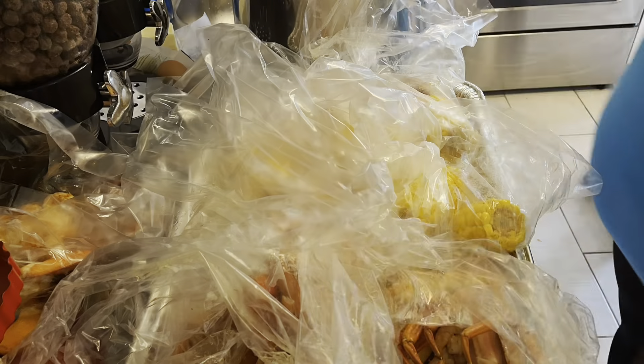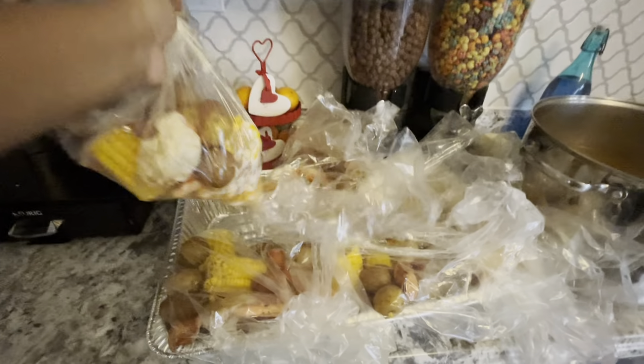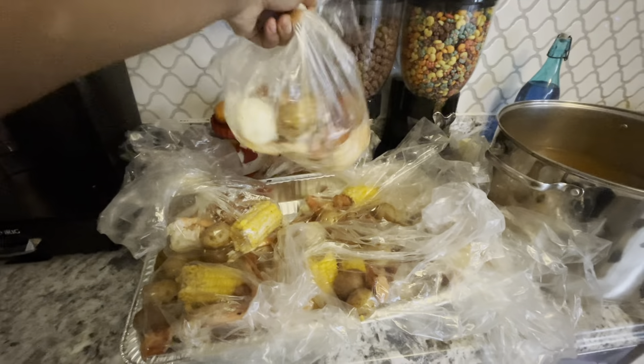I'm also melting some of that Chef Shimmy garlic butter and I'm going to pour that inside the bag as well to give it extra flavor. These are how my bags are turning out so far — I'm still stuffing them with my fillings but I just wanted to show you guys my process and how everything is looking.